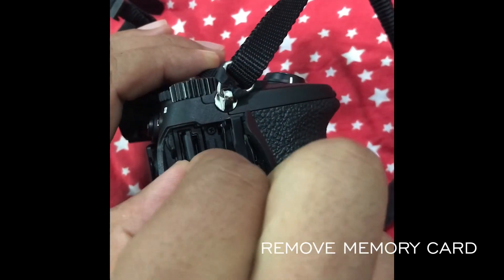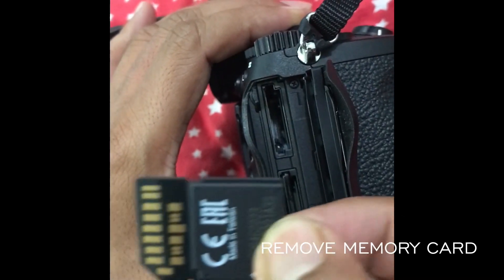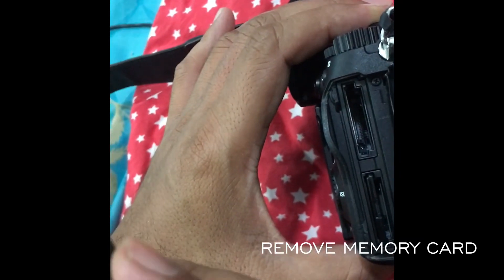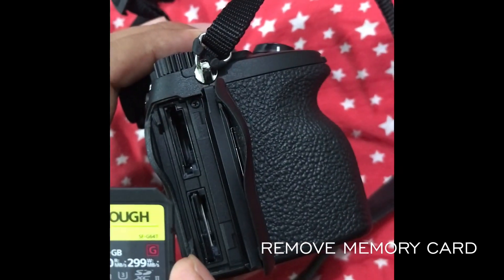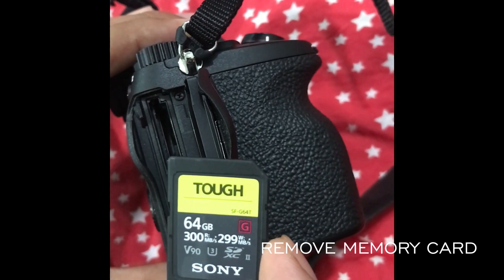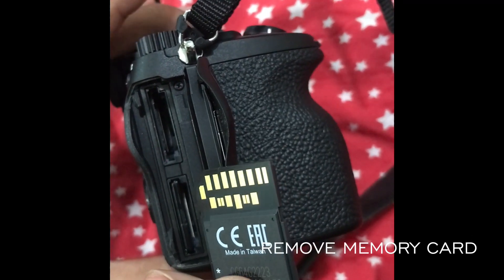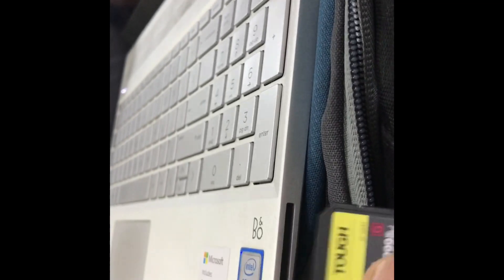To install the firmware, first you have to remove the memory card. Make sure that you have formatted the memory card in slot 1 of your camera. Once you have taken out the memory card, put it into your laptop — whether you have a MacBook or a Windows PC, just put it into the card slot.